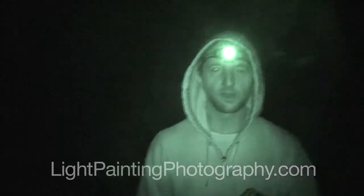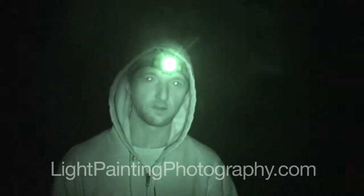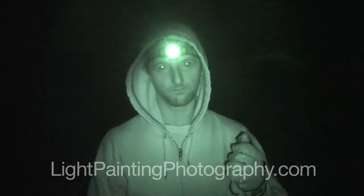There are a couple things that you're going to need for this. You're going to need a camera, a tripod, and a camera that does a long exposure photograph — preferably something like 30 seconds, or you can use a plug-in timer.